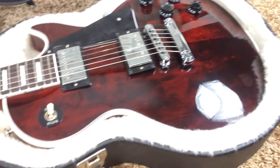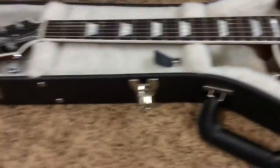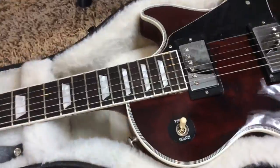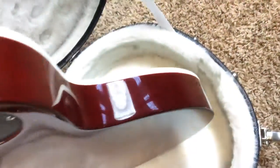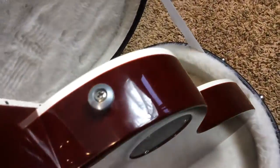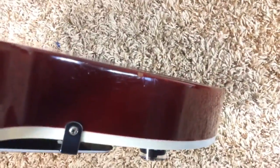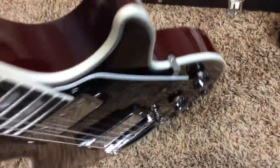Now we can see it a little bit better. Everything is stock on this one. Very light play wear. There are a few nicks around the body. Most prominently that one right there. And I think the biggest gash is right there. So if you can live with a few little light dings, you'll be okay.